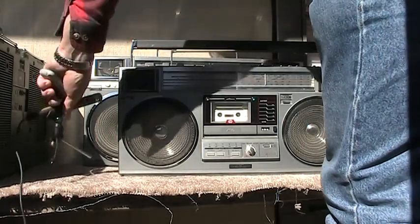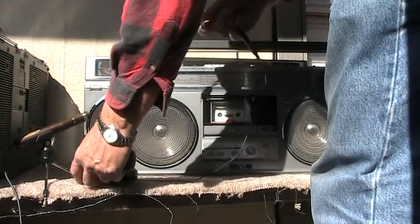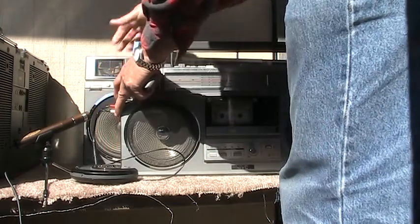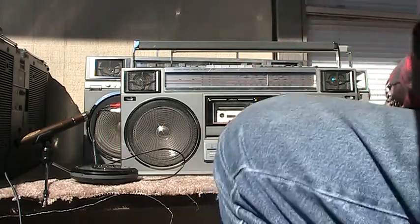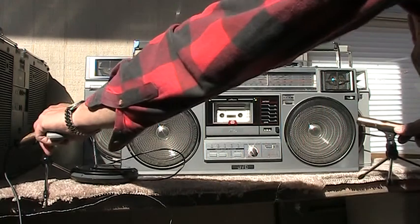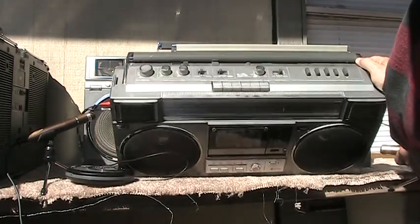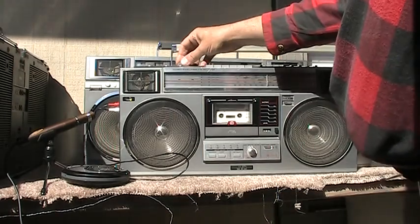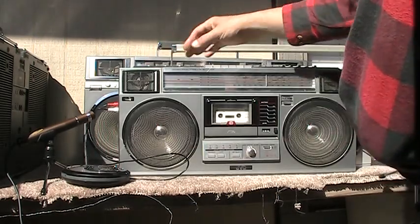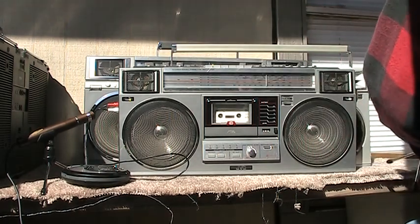Here's this microphone. Give me the line-in — plug this in. Okay, that works.